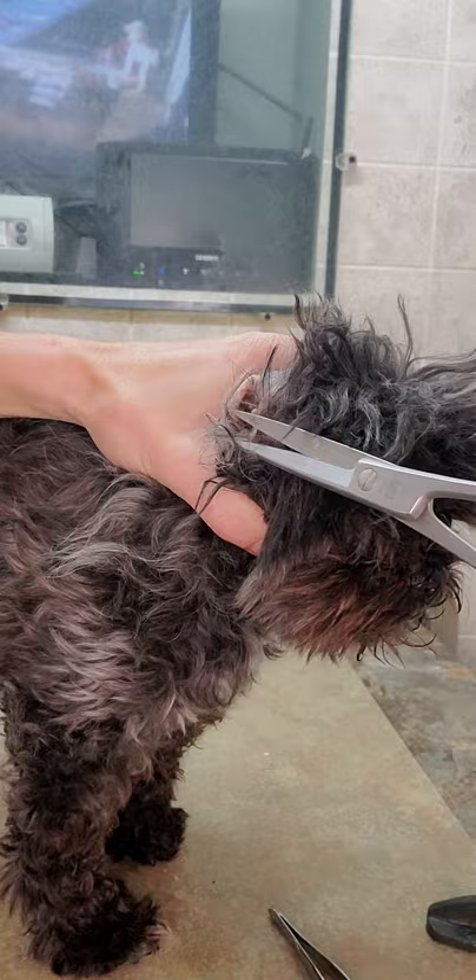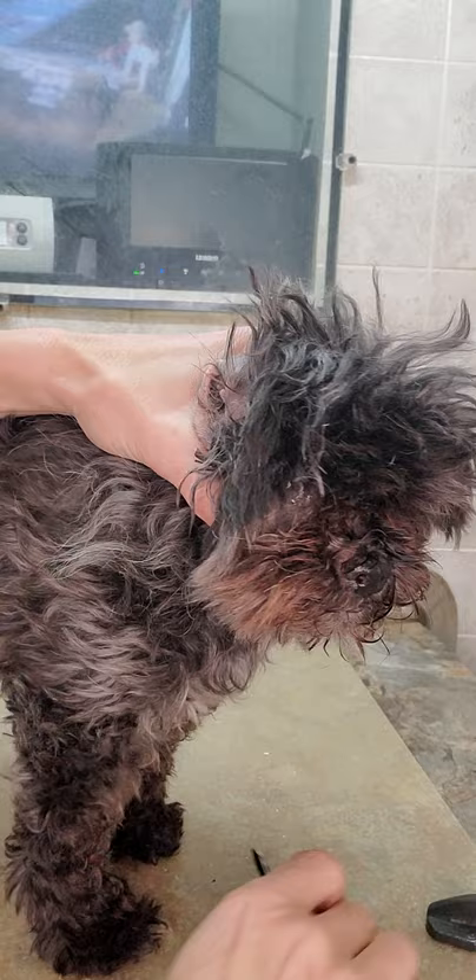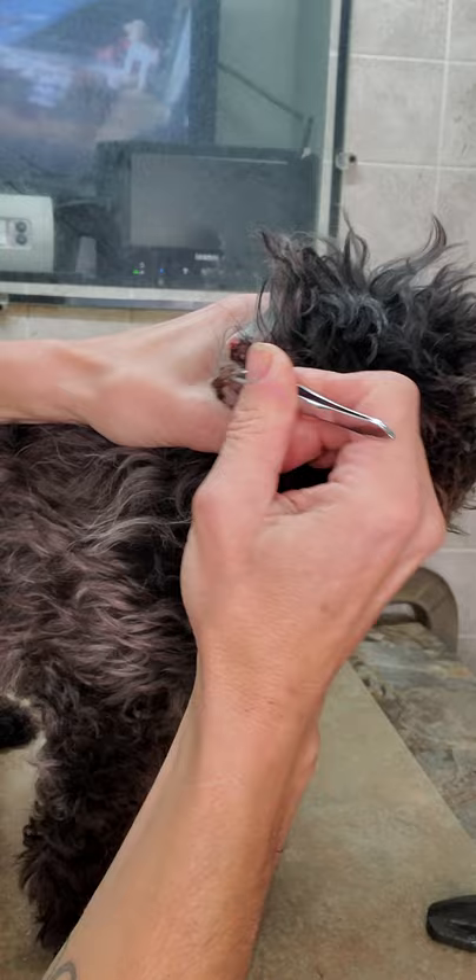So first of all, I like to trim the hair around the ear just like that, and then use some really good tweezers. You can see her ears have lots of gunk in there.